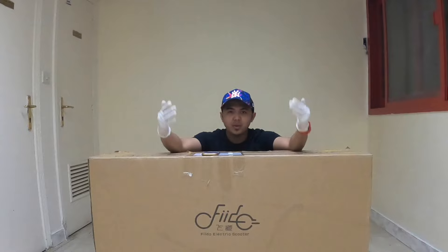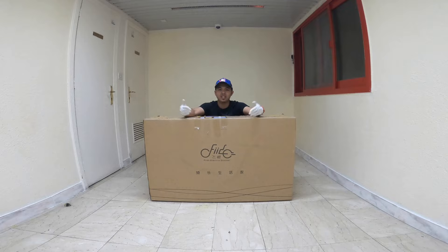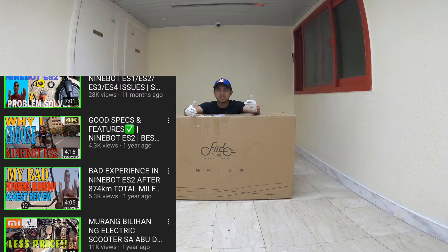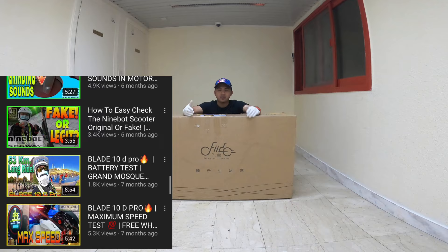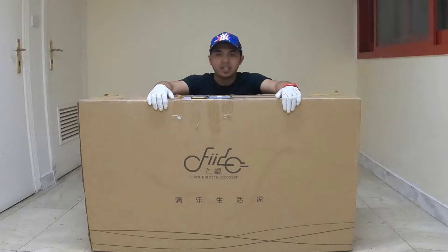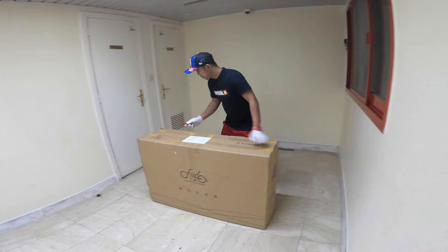What's up, idol! So for today's video, we're going to unbox my new electric scooter, the Fido Q1. The reason why I purchased this electric scooter is because for almost two years I've been using the standing electric scooter, which is my Ninebot ES4 and Blade 10. This time I want to experience using an electric scooter with a seating position. I will use this as my ride to work.